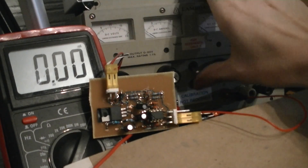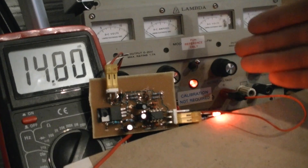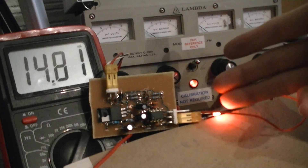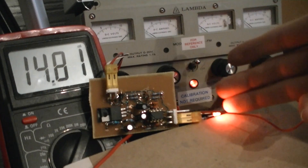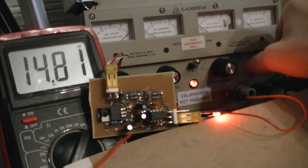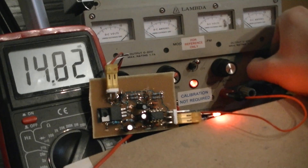I'll turn the power supply on. The power supply is only set to 20 volts, not enough to trigger the main power supply. I'll raise this power supply, which would be the battery, up to the first threshold point.